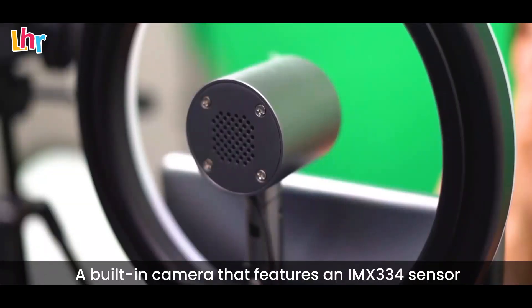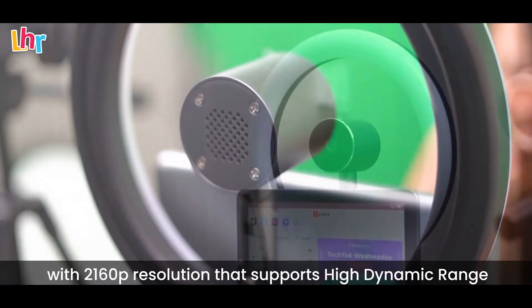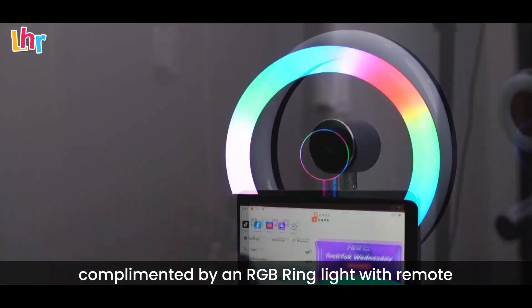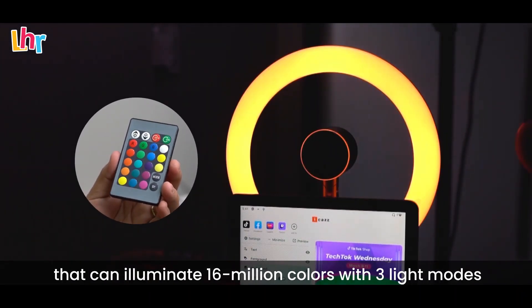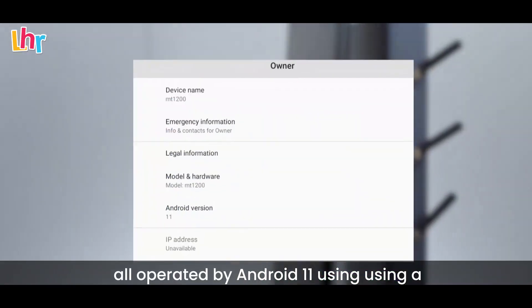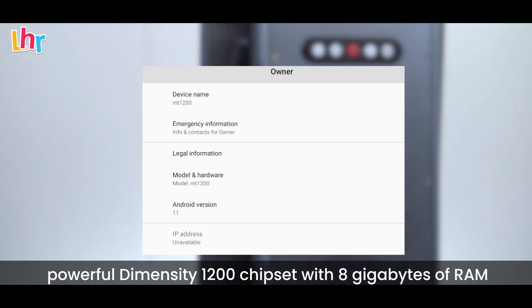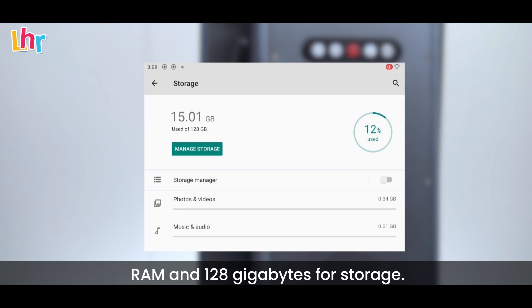A built-in camera featuring an IMX334 sensor with 2160-pixel resolution that supports high dynamic range, complemented by an RGB ring light with remote that can display 16 million colors with 3 light modes. All operated by Android 11 using a powerful Dimensity 1200 chipset with 8GB of RAM and 128GB of storage.